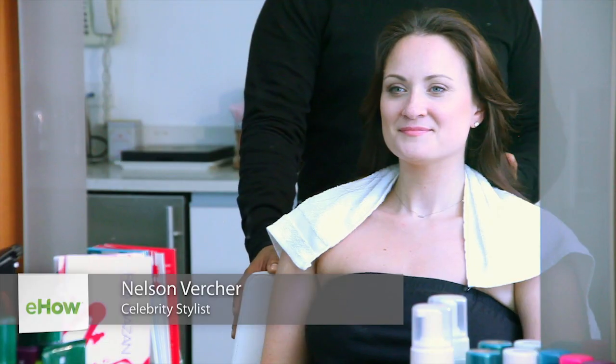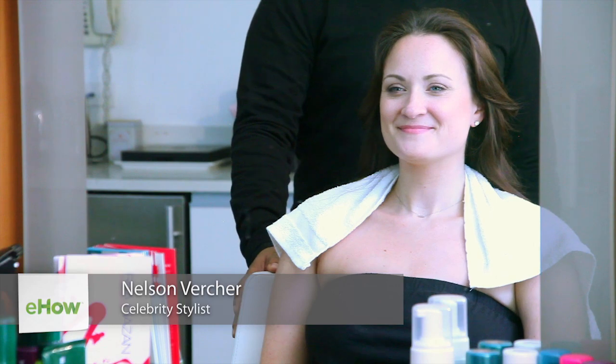Hi, I'm Nelson Vercher. I'm here at the Rita Hazan salon with my beautiful model, Alicia, and today I'm going to demonstrate how to clean brunette hair without shampoo.